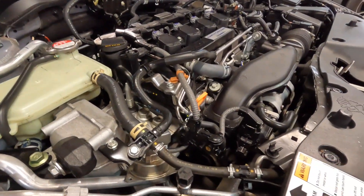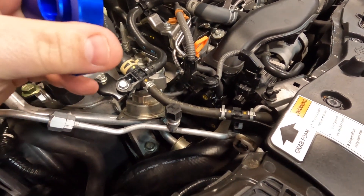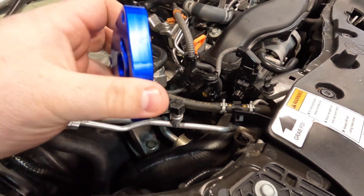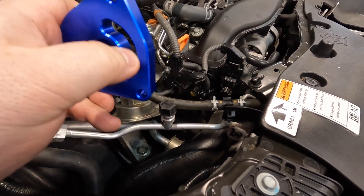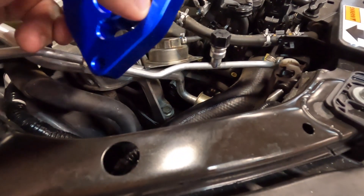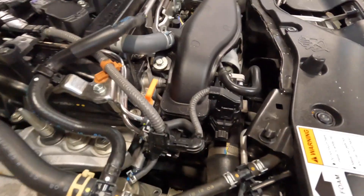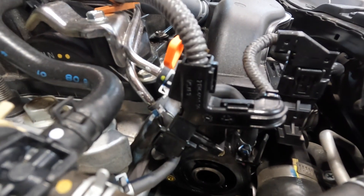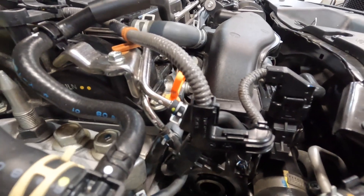I've seen a lot of people install this and nobody has really ever explained this on a video I've watched, but you line this little half C-shape here — down in here is the same shape. So you just line that up with that and that's how this thing mounts up.